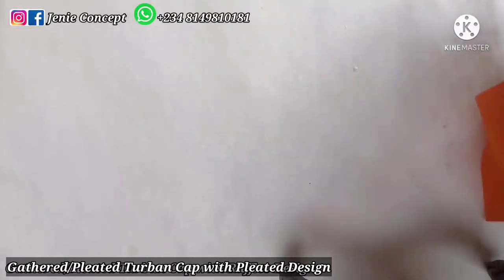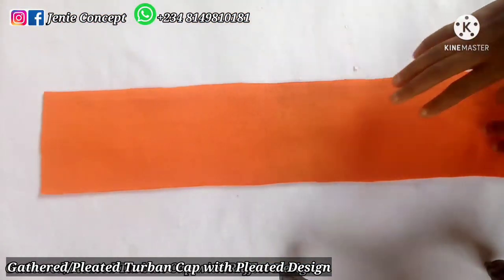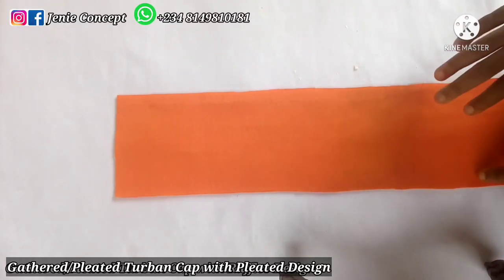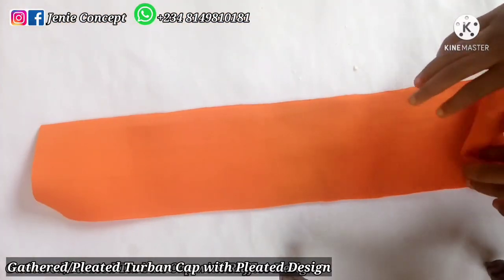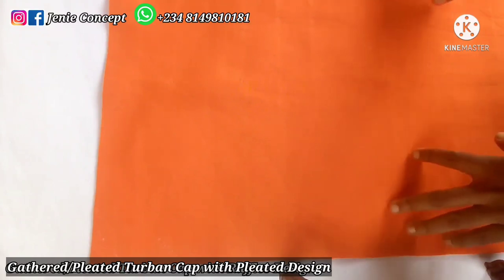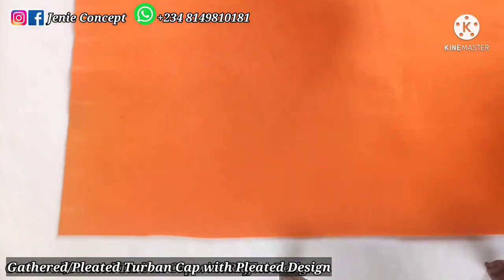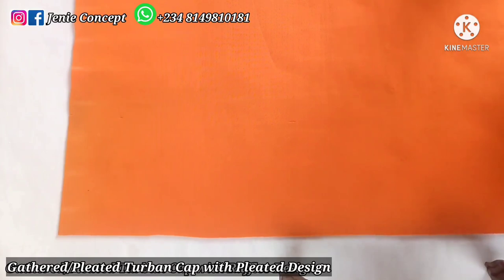I'm going to start by stating out the measurements. For the band, I'm using five inches for the width and 23 inches for the length, which is the head circumference. So the band is five inches by 23 inches. For the base, I also use 23 inches for the head circumference while the width is 18 inches — so the base is 23 by 18 inches.